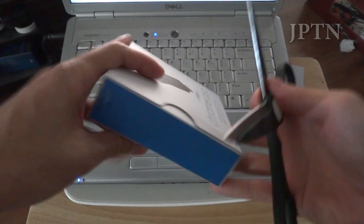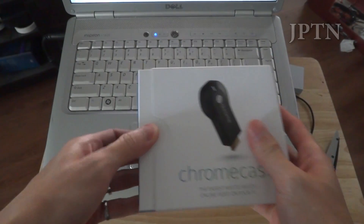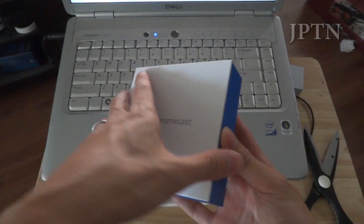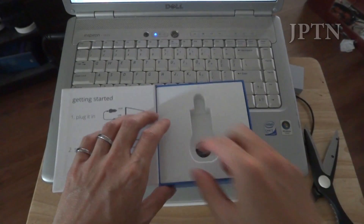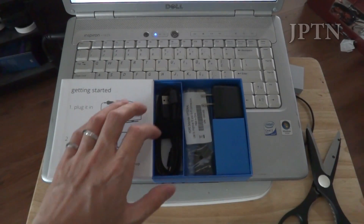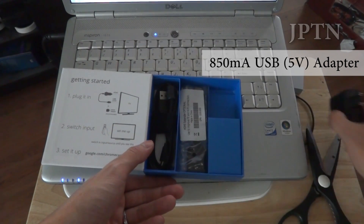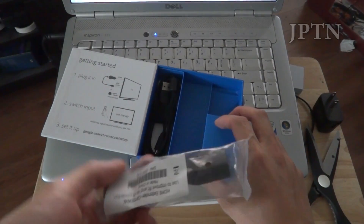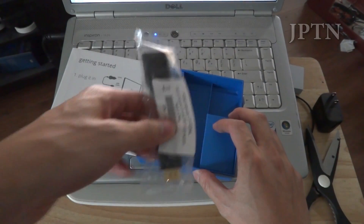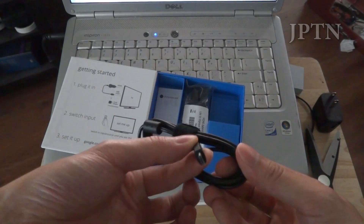By now everyone's familiar with what's inside. It comes in a small box and you've got the dongle itself, a USB power supply rated for 850 milliamps, an HDMI extension cable in case you don't have enough space for your ports or want to move it somewhere for better reception, as well as a micro USB power cable.